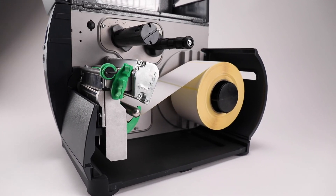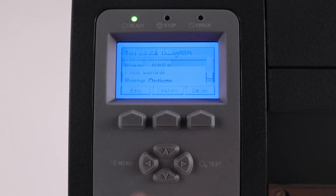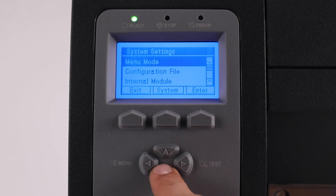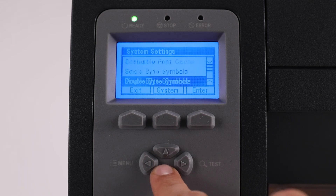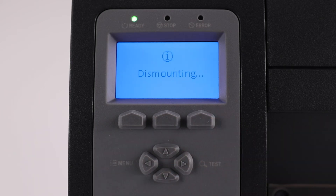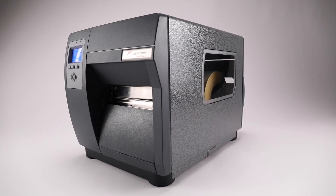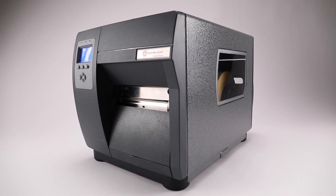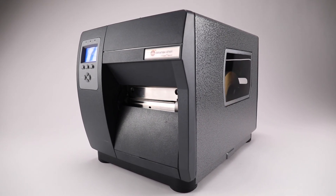Set the printer back to factory defaults: Menu, System Settings, Set Factory Defaults, select Yes. Then go through again making sure that the media is loaded correctly, media sensors are positioned correctly, and the printer is set to the correct sensor type. Then do a quick or manual calibration and press the feed button to see if the printer goes to a ready condition on the screen.